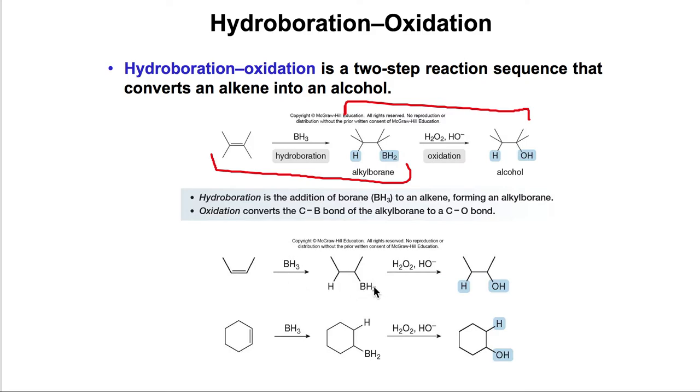Because the H and the BH2 come from the same molecule, they will come from the same side. This is a syn-type reaction — the BH3 approaches the alkene from the same side, and at the same time delivers the H and the BH2. That's why we get a syn addition.